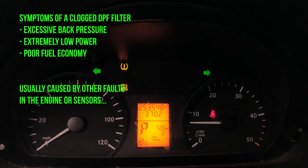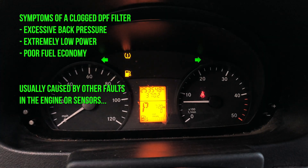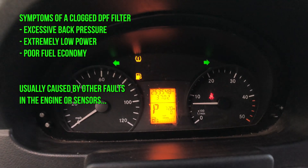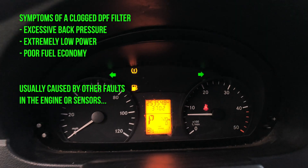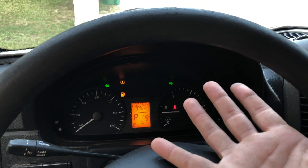I've never gotten that low in a Sprinter before. Thanks to that mass airflow sensor that we discovered was bad, we have fixed the problem, hopefully. But before we really call it fixed, we want to go ahead and clean the DPF filter, because she's back up to over 500% full.